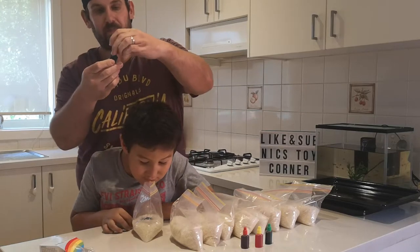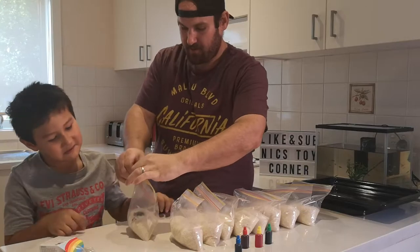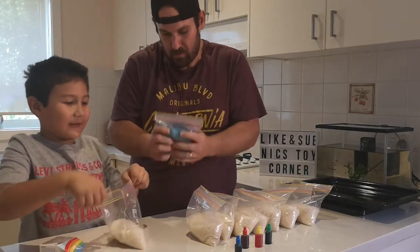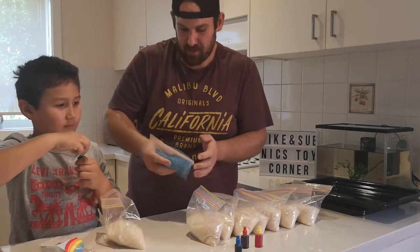A nice squeeze of colour. Then another nice squeeze of colour. Now we zip-lock it up. Three next. And we shake it around.